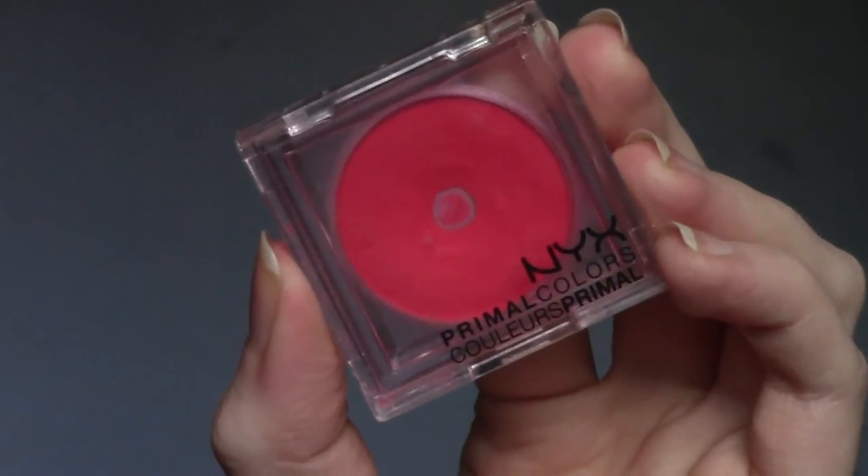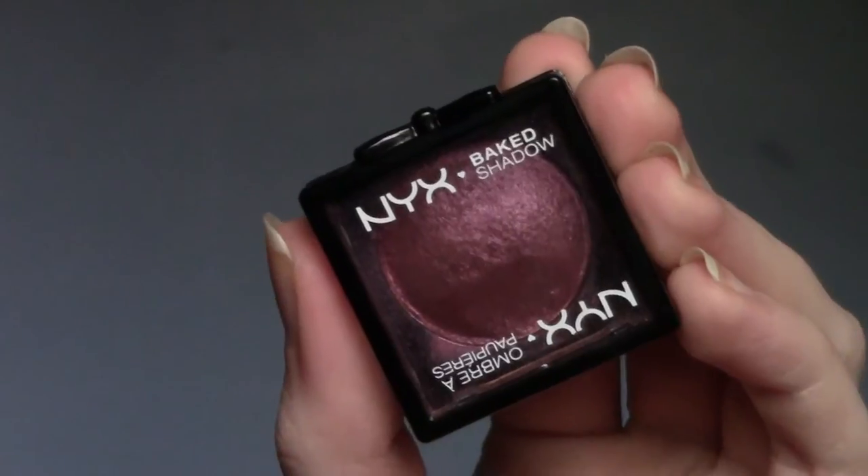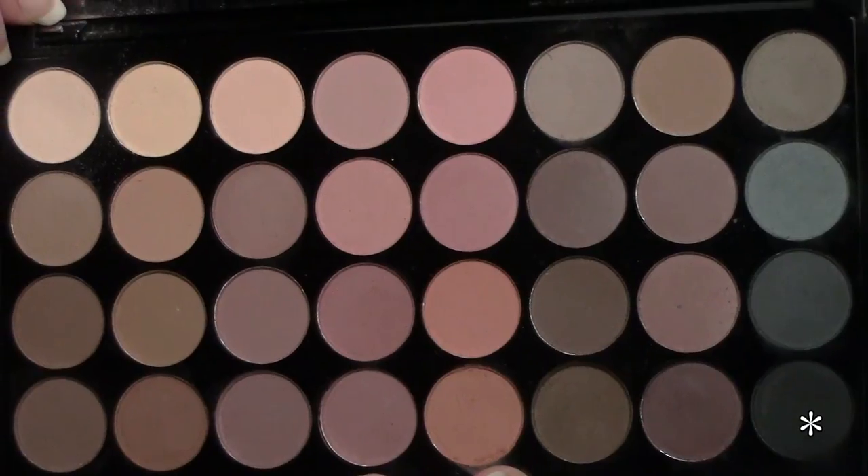Moving on to the other eye, I'm taking the NYX Primal Color in Hot Red and I'm popping it into the crease. And I'm also going to blend it a little ways downward onto the lid. Taking the NYX Baked Eyeshadow in Mademoiselle and I'm just packing this all over the lid — not only to darken it but also to tone down the shimmer that's already in that shade. I'm just taking the darkest shade in that Ultra Maxx Palette and I'm just lightly applying it over Mademoiselle.